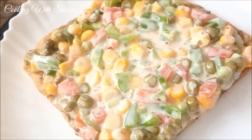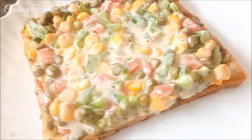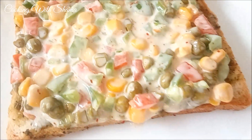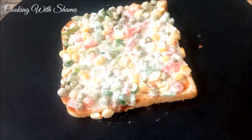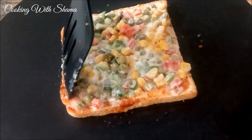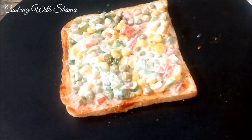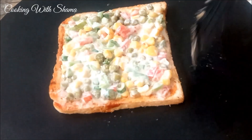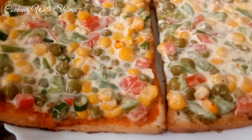The sandwich is very crispy — now remove it from the pan onto a plate. This is a creamy sandwich. Follow the same process for the remaining slices. After 1 minute, flip and keep it on top. Now plate it — the Mayonnaise Vegetable Sandwich is ready!